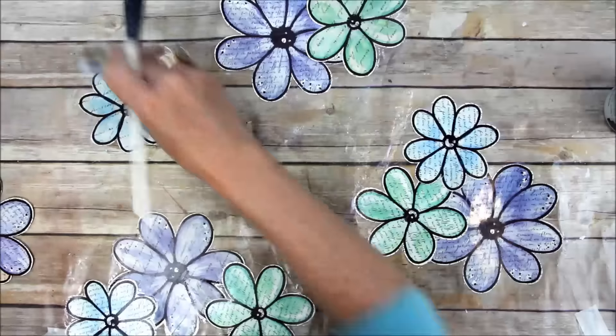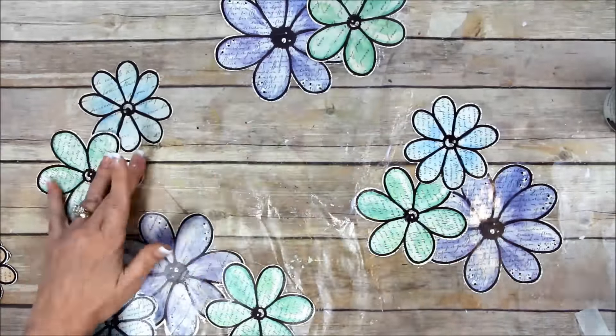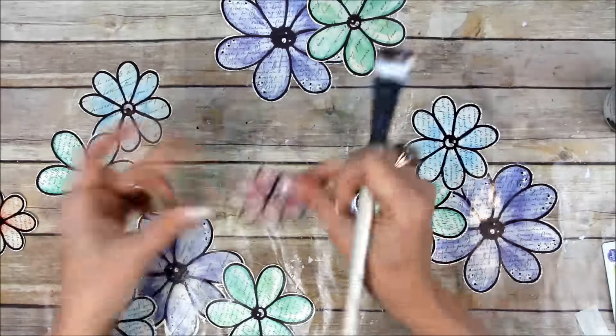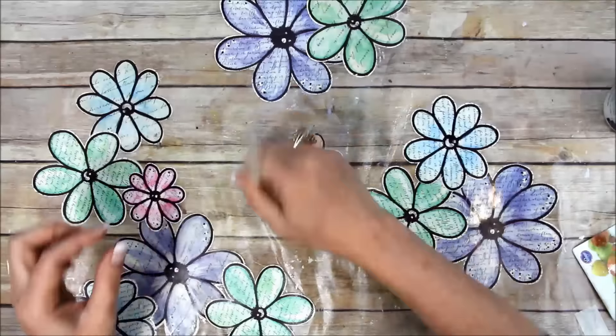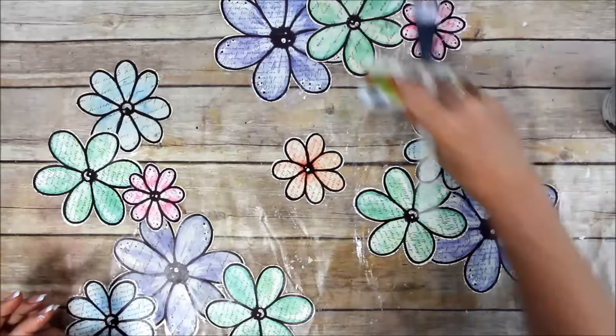Another option for covering your tabletop is wrapping paper. Wrapping paper isn't just for birthdays and Christmas — they make it in all different styles now. Check that out if you want to cover your surface or you want a really large sheet for art journaling, mixed media, or whatever.